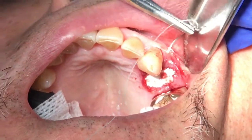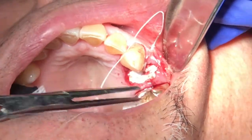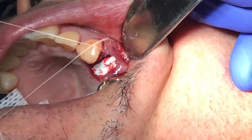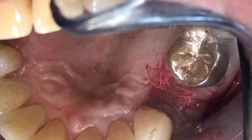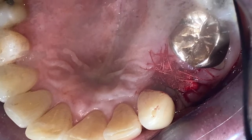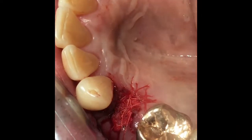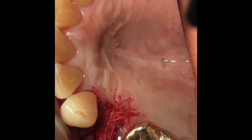Since I do implants regularly, when I see a tooth with more than nine millimeters of root, I'm pretty happy. Typically I want to go back and place the implant within about three to four months if possible. I don't want to wait too long because bone resorption will occur when you have an empty space. As you can see, the suture is done.